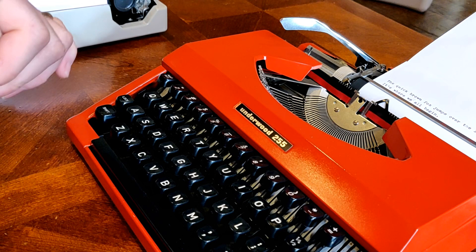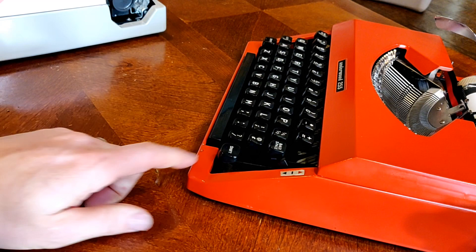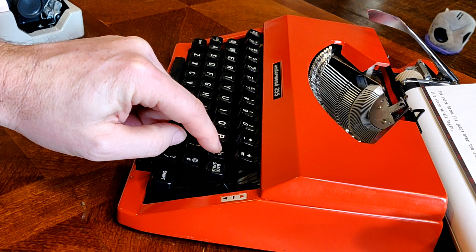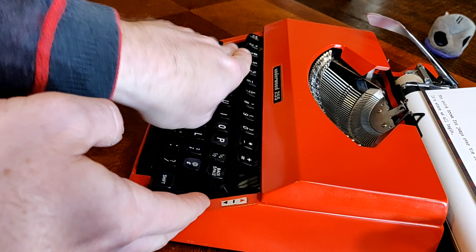One other distinctive thing to notice is the bank of keys: the bottom three banks are very traditional in their layout, but the top row has a slightly broader gap between it and the row below. It doesn't impact your typing — it's just something distinctive to notice. The angle changes a little bit — there's a level section and then a little more of an incline when using these machines.